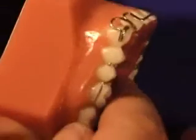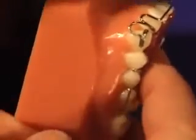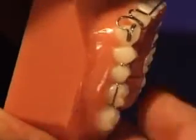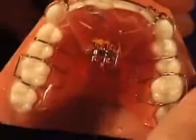One point to show you with removable appliances: quite often patients will turn the screw but will not be wearing the appliance. This is easily seen by you because the appliance simply will no longer fit into the patient's mouth.